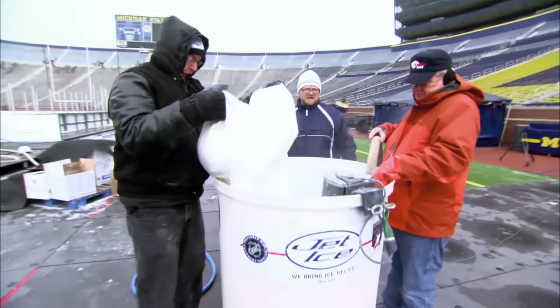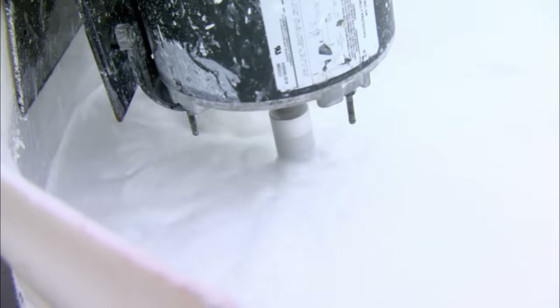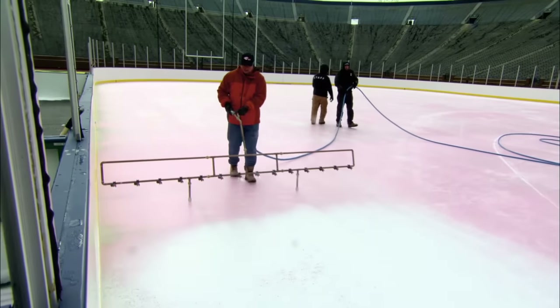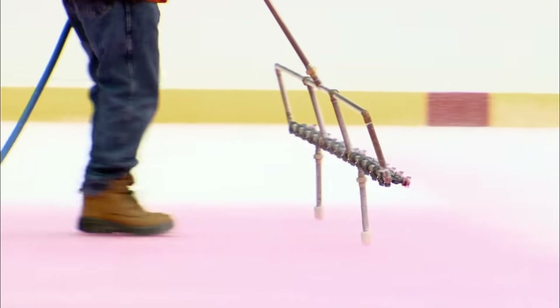Vanilla ice — simple, and not as crazy as it sounds. The special water-based paint is spread directly onto the ice, where it freezes in place. All 1,000 litres of it.